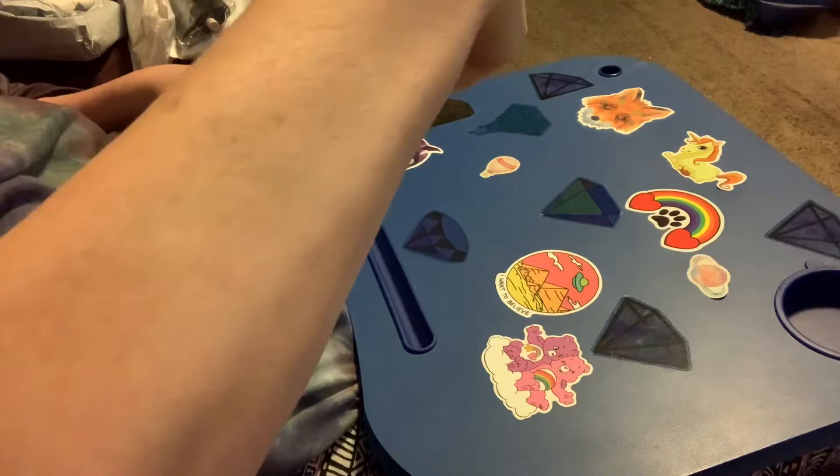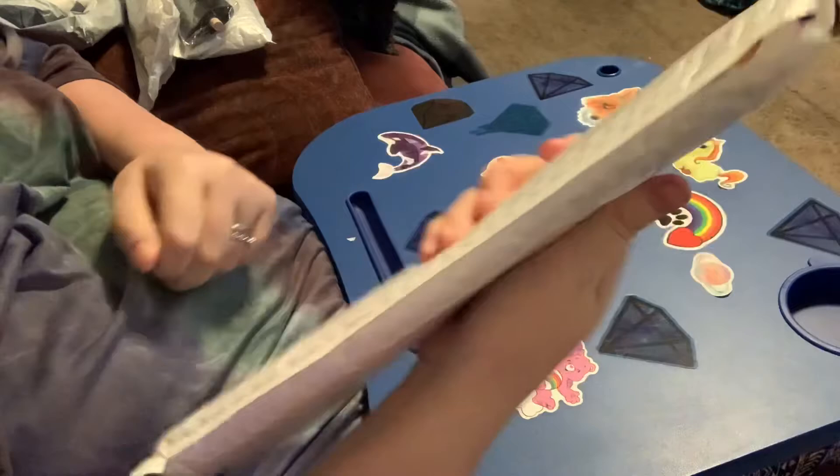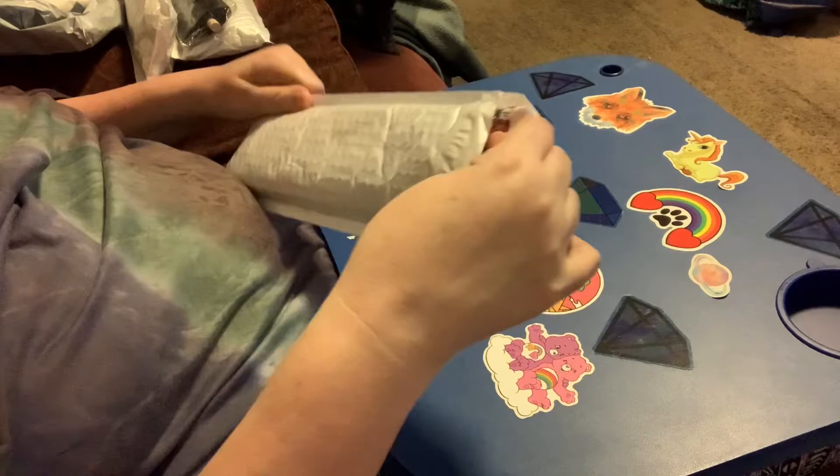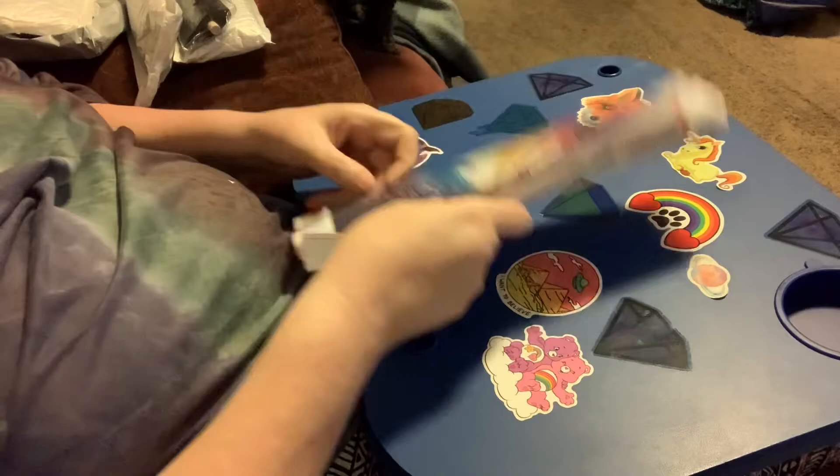So first, they came in a big bag, and then each one came in their own padded envelope — very nice. They're folded up in here, so these are ones that you may have to put them under your mattress. That's my trick.